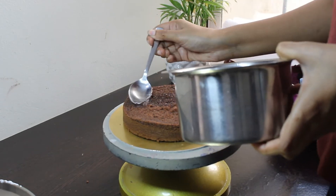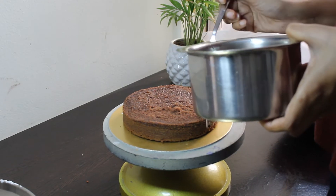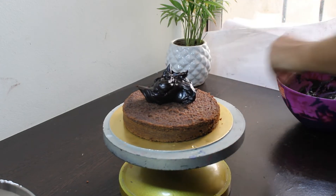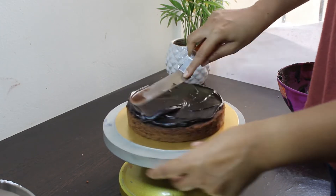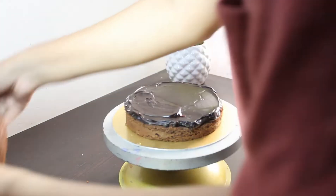Now soak this layer with sugar syrup. I am using my eggless chocolate cake recipe, which I will leave a link to above. Now add some ganache filling and spread it evenly on the layer.